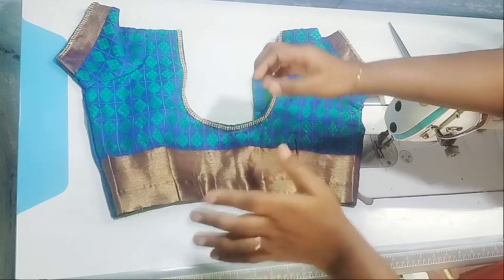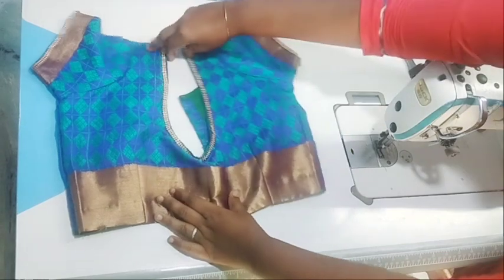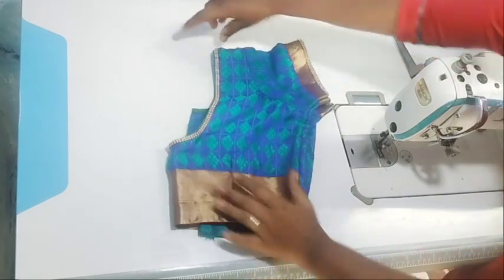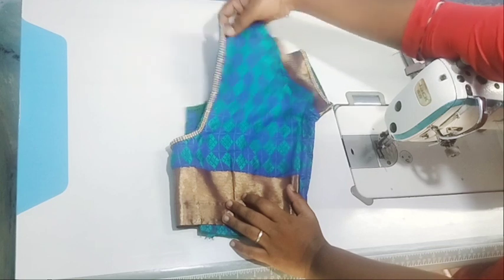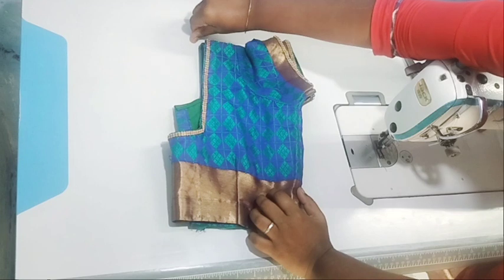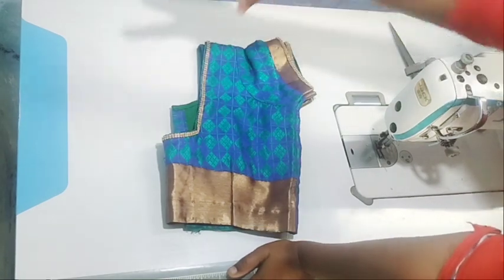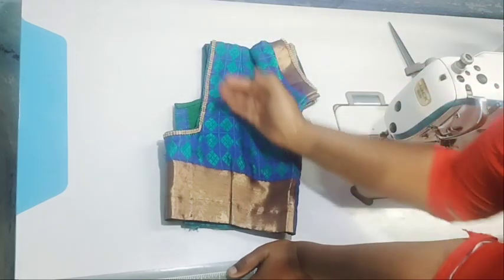Now I will cut the blouse. I will cut the blouse to the top. You can cut from here — cut it over here at the neck. This supports the top.